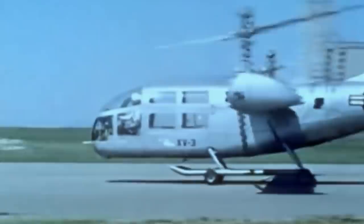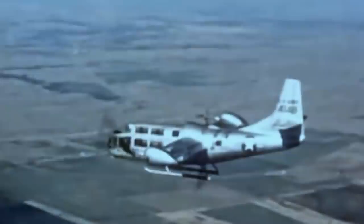Testing began in 1955, and strange occurrences threatened to get in the way of its true potential. Still, its design would become the pillar of future tiltrotor vertical takeoff and landing aircraft.